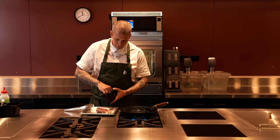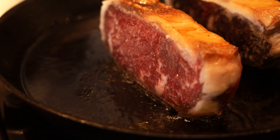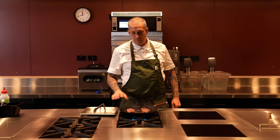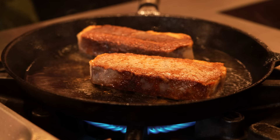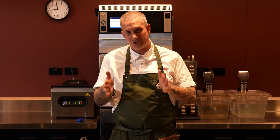The oil is starting to smoke — time to get these in. First things first: fat cap down. That renders the fat and you can see they're getting color already. Now flat face down, and we're going to keep turning these about every 30 seconds so we get really nice, even charring. These steaks are dry aged, so this would have been one of the first steaks off the end — so it's drier and it's going to caramelize quicker.